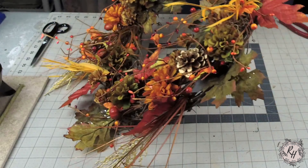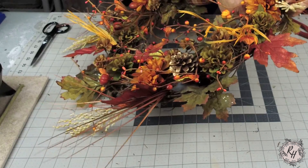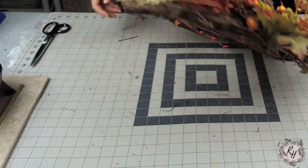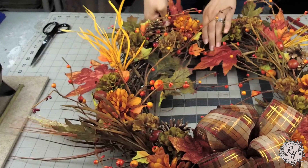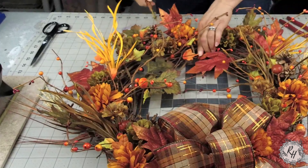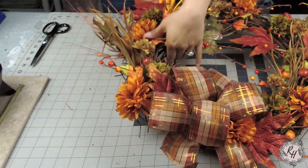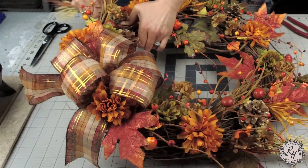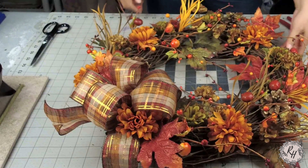After I was done adding in the wheat and the different colored fall grass, I decided I was going to remove the orange colored grass with the white colored wheat. I just didn't like the way that it looked on the wreath — it just wasn't working for me. So I took those out, which is fine because that's just what you need to do. Sometimes you gather materials that you're going to use, but after you add them in, you may decide that you don't like the way it looks. So it's okay to remove and add other items. There really is no right or wrong here — it's basically what looks good to you and what will look good to your customer.